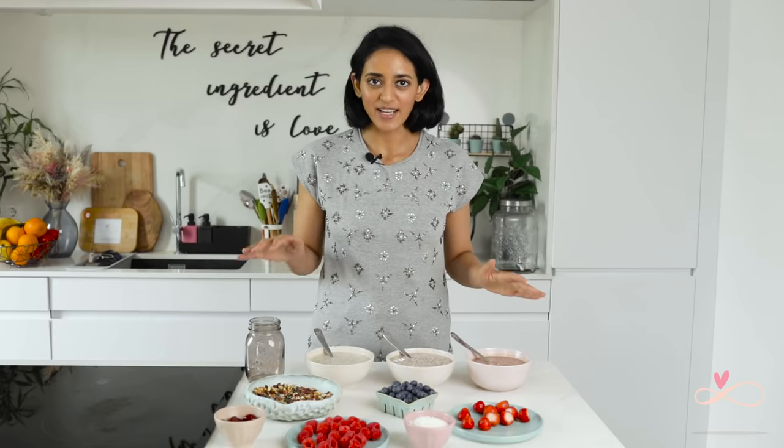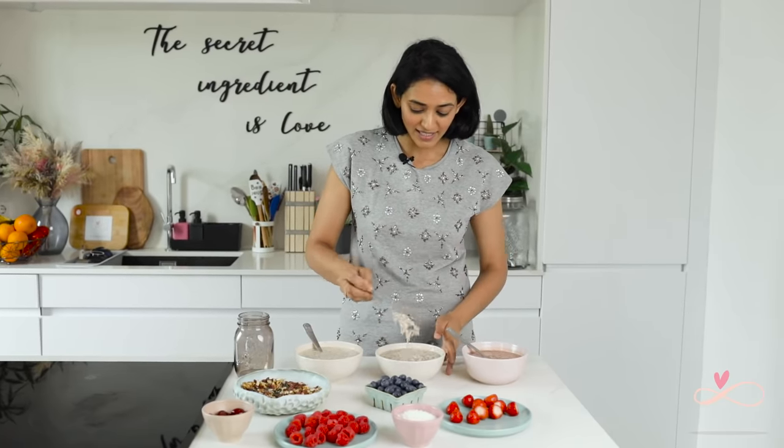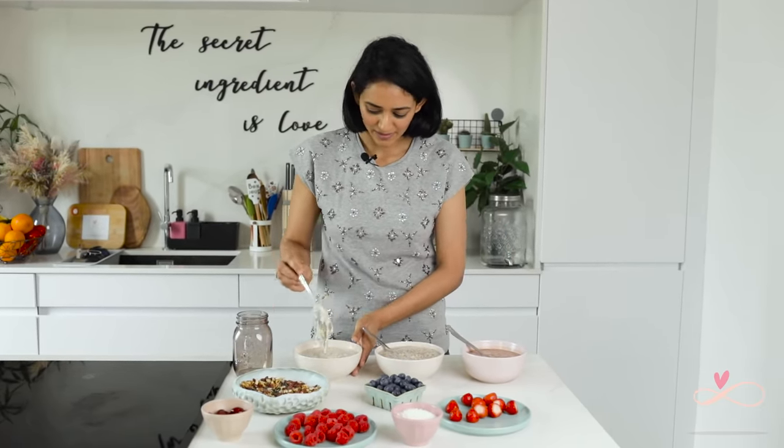I already made a batch last night and this is how they look. This is the chocolate, this is the banana cinnamon and this is the peanut butter. This is the consistency that I like. But like I mentioned before, if you want it thicker or runnier, please adjust the ratio of the milk as you like.